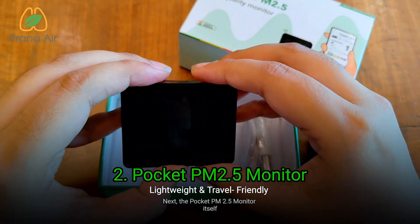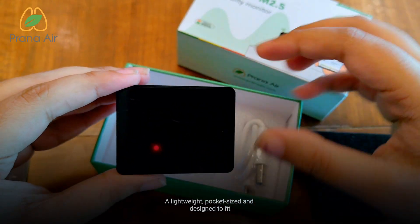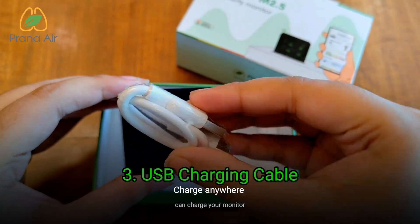Next, the Pocket PM 2.5 monitor itself — lightweight, pocket-sized, and designed to fit seamlessly into your daily life. And finally, a USB cable so you can charge your monitor.